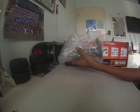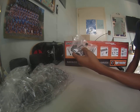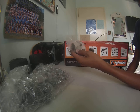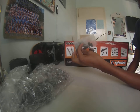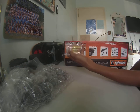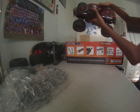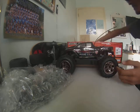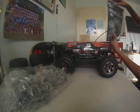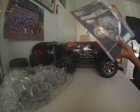Here's the transmitter — 2.4 GHz radio. In the spare parts bag there are wrenches, stuff for wheels, ball cups, body clips, and washers. You also get four double-A batteries for your transmitter. There are also instruction manuals and some other papers in the back.